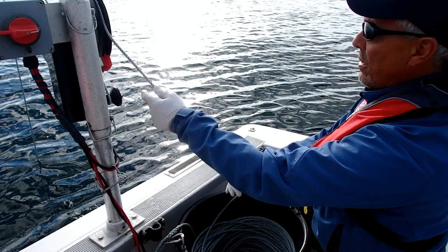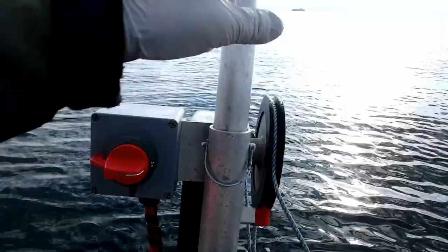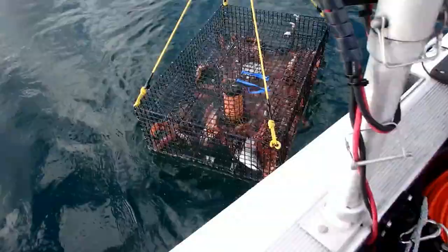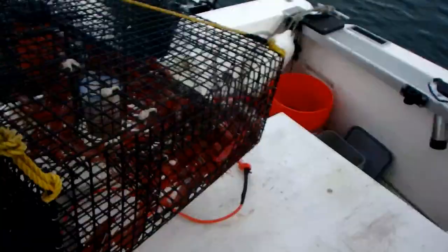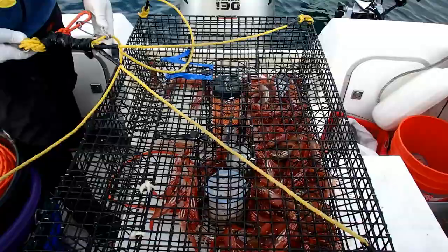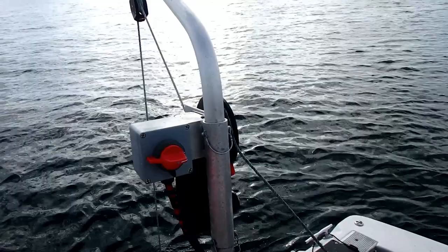To pull our pots we're using the Discovery Bay Marine Gear Power Hauler. This thing works really, really well. There are a few shrimp in there — let's bring it up. That's at least 120, I'd say more like 160 or so — we'll count them up. Here we are pulling pot two. This is the pot that I switched from a tunnel to a ramp, and this power hauler is bringing up 150 feet per minute.